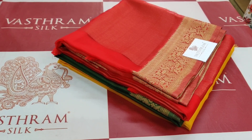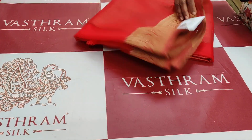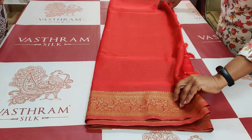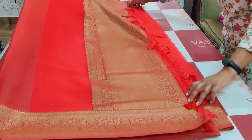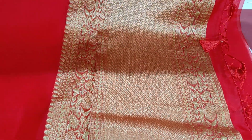Let's open sari number one — red color, 3700 rupees. That's the pallu — you can see the gold zari motif on the pallu.